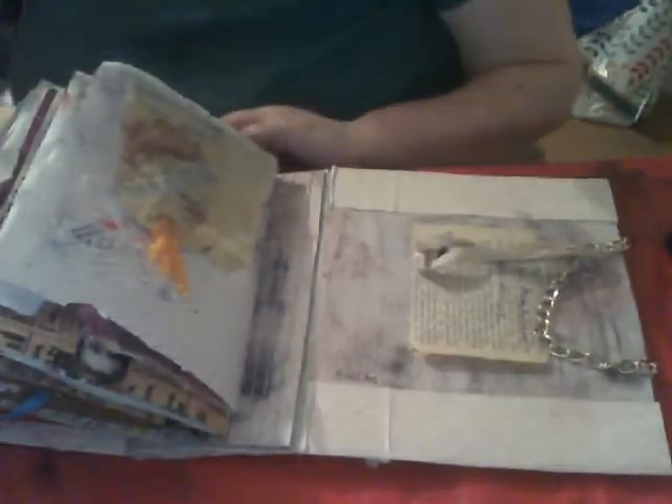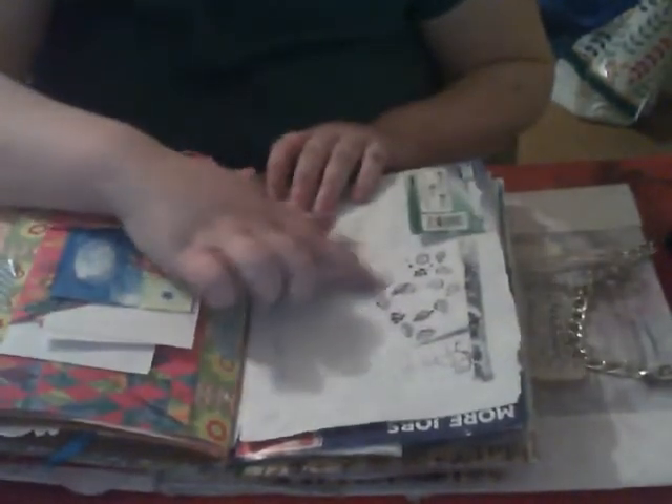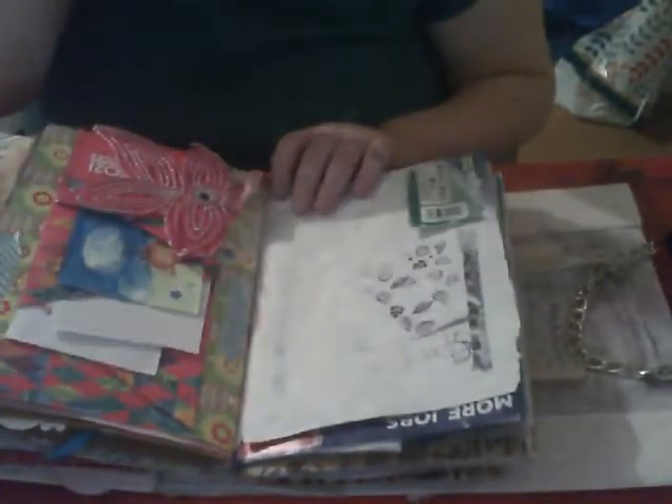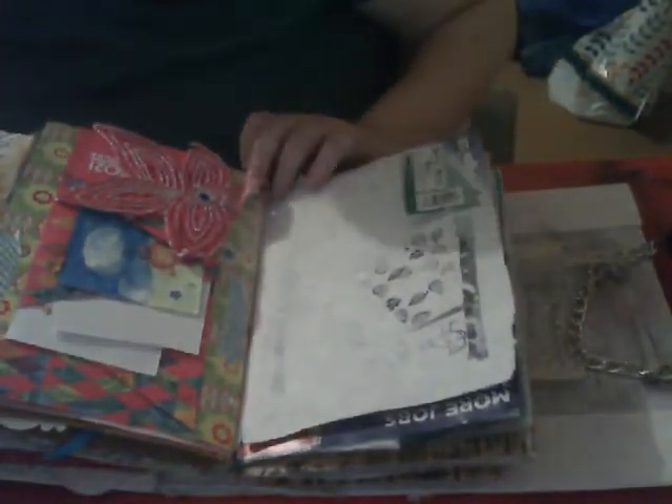Hi guys, I'm back. I just thought I would come on and do this page and finish off this page that I had started, and I thought I would do it on camera so you guys can see it also. So this is the page that I'm talking about. There's a little bird, a robin and a tree, and it's really pretty and I really like it. It's a new stamp set I got in a magazine.